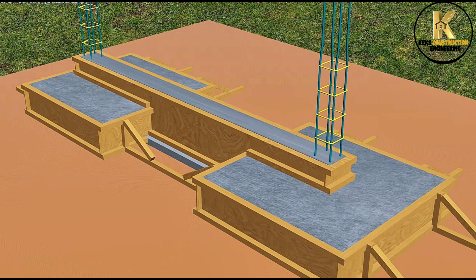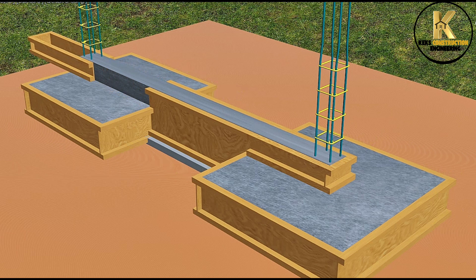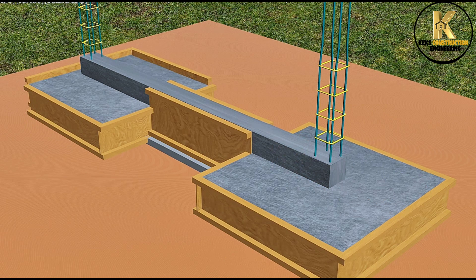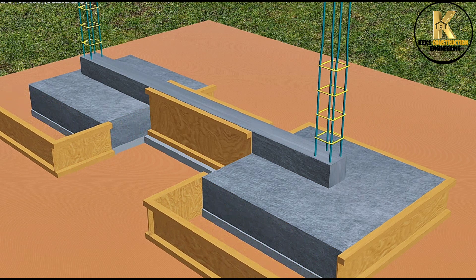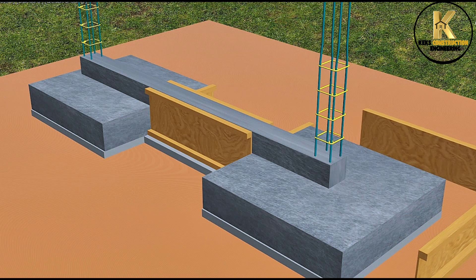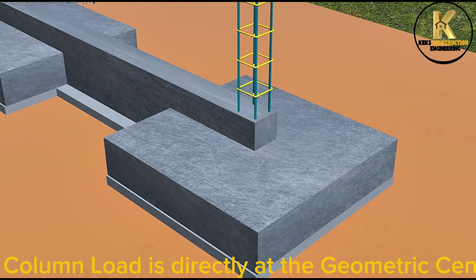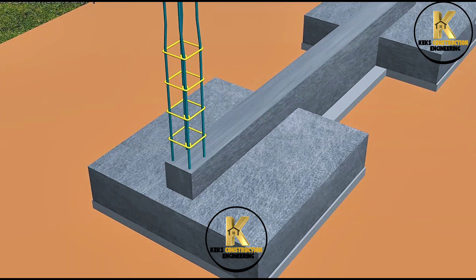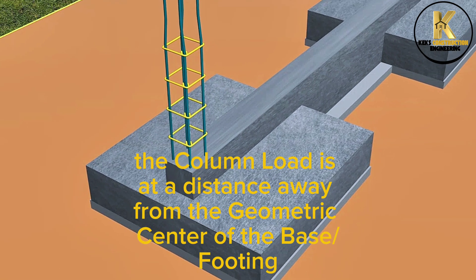Formwork removal. Concentric footing: the column load is directly at the geometric center of the base footing. While eccentric footing: the column load is at a distance away from the geometric center of the base footing.